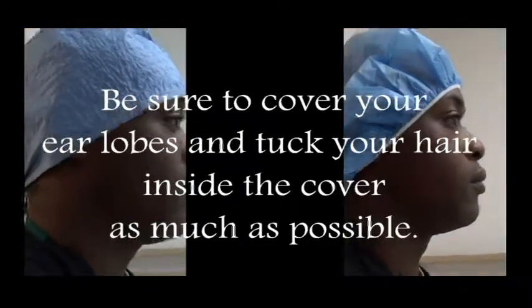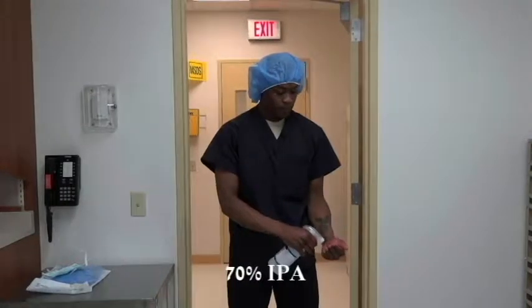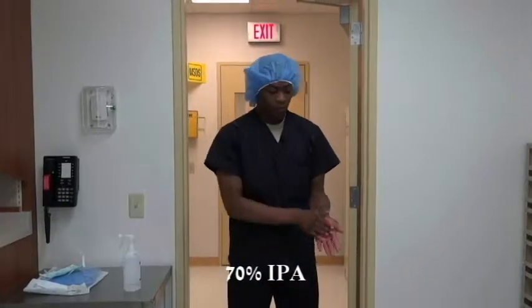Once again, be sure to cover your earlobes and tuck your hair inside the cover as much as possible. Sanitize hands with 70% IPA.